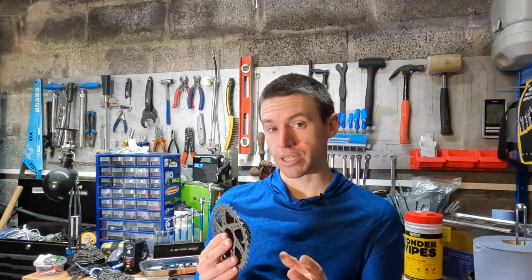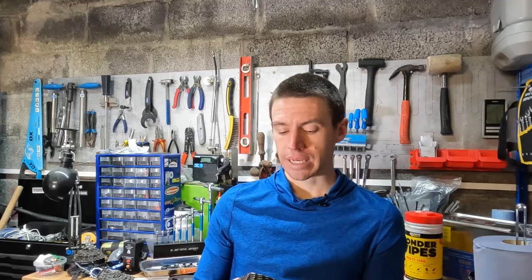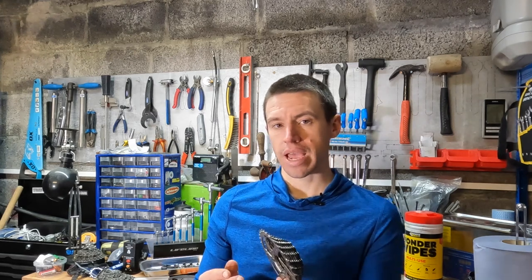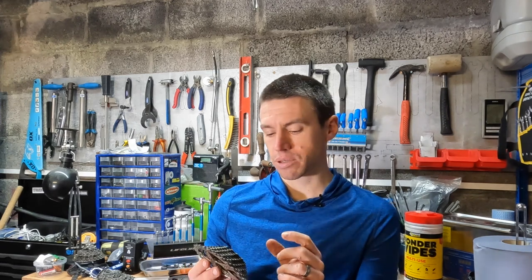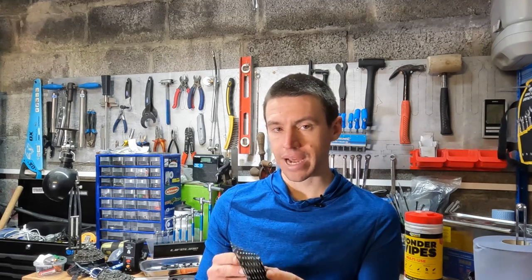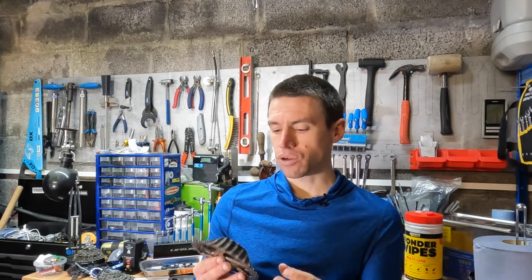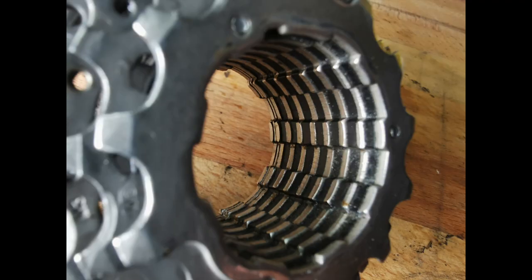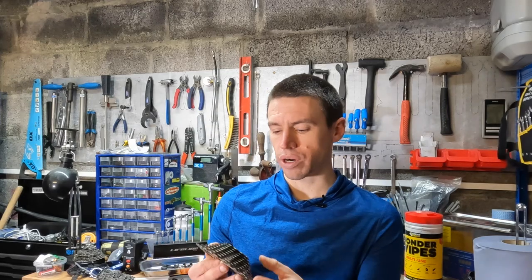I've just pulled this off and noticed there's a lot of scoring on the freehub body. Although this is a single block, it's created marks on the freehub. With an Ultegra cassette I don't tend to get that — even with the separate cogs I haven't had any indentations. There's also scoring between the raised sections, and I think there's some movement happening with the plastic bits inside, which has created a lot of scoring despite trying to keep it clean.